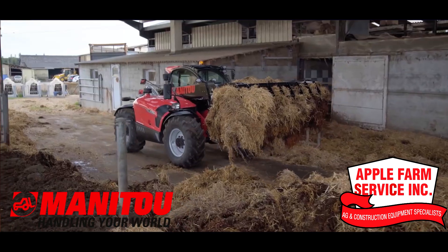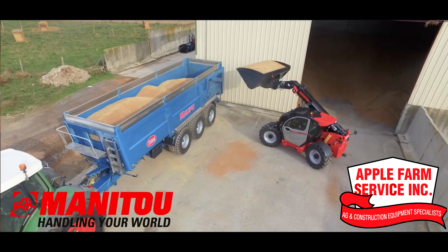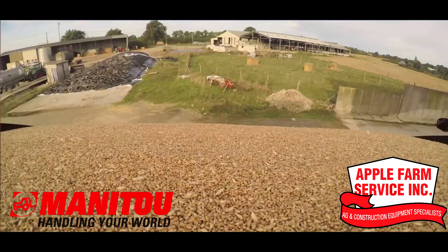Meet the MLT Series, built specifically for ag with a shorter turning radius, 360-degree visibility, and lifting capacity up to 13,200 pounds.